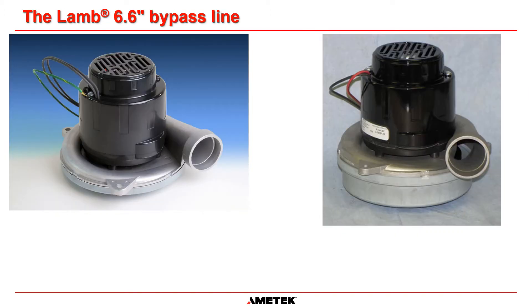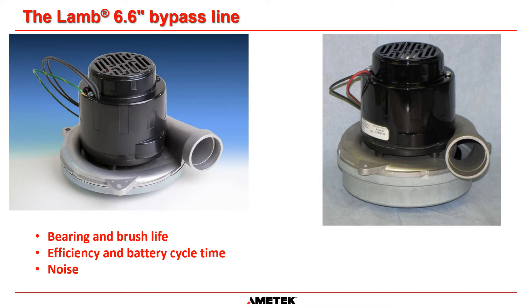As the industry has evolved, Amatec DFS has listened to you and created the LAM 6.6 inch line of tangential bypass motors to improve bearing life, brush life, battery cycle time, and noise.